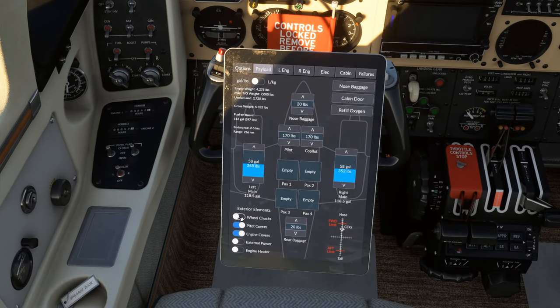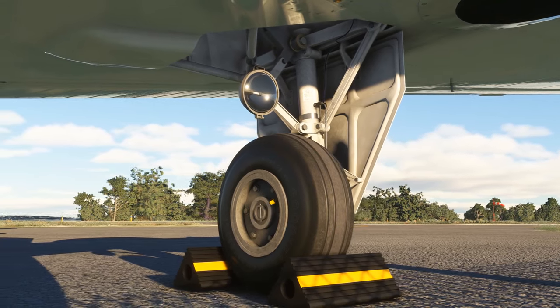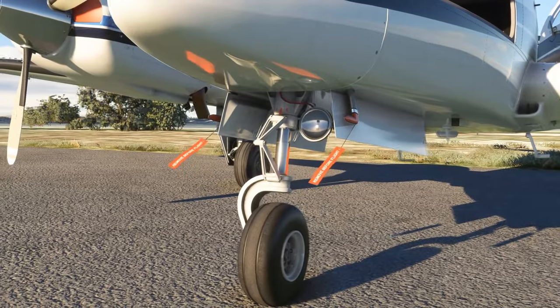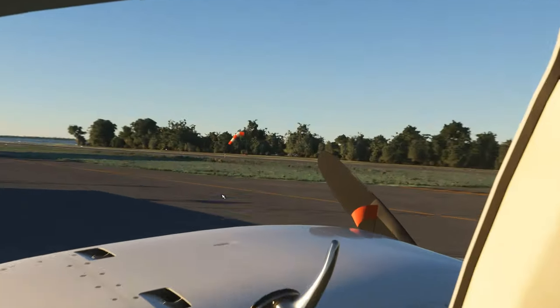For instance, the wheel chocks can actually stop the aircraft from rolling without the brakes on. The pitot and static covers blow in the wind, providing a visual indication of wind direction and velocity, just like a real pilot would use absent a nearby wind sock.